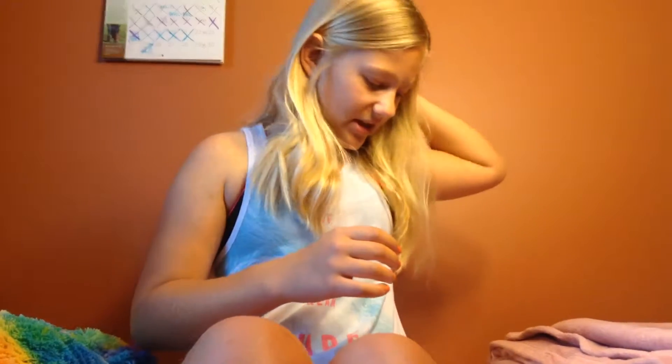I'm going to be doing the no mirror makeup challenge. I've seen a lot of people do this — basically you do your makeup but you can't have mirrors. Since my camera lets you see yourself, I had to turn it around. I know my makeup bag has a mirror on it but I'm just gonna put it down so I can't see myself, and there's really no other mirrors around me.